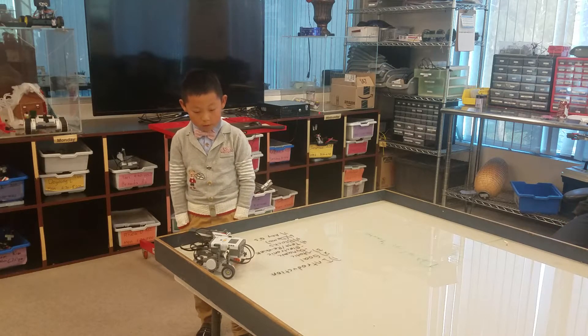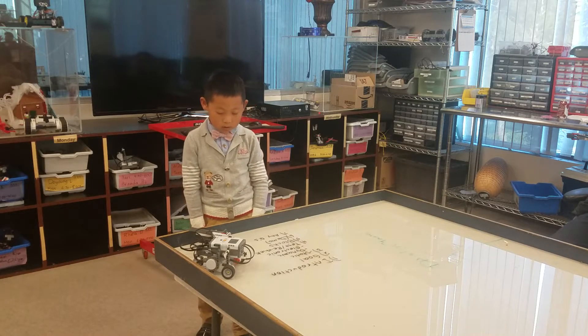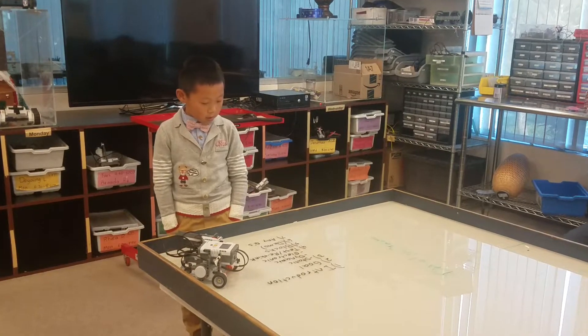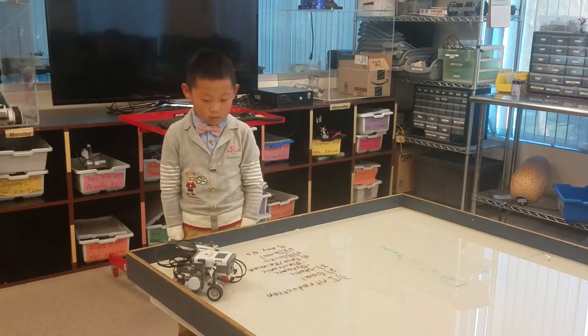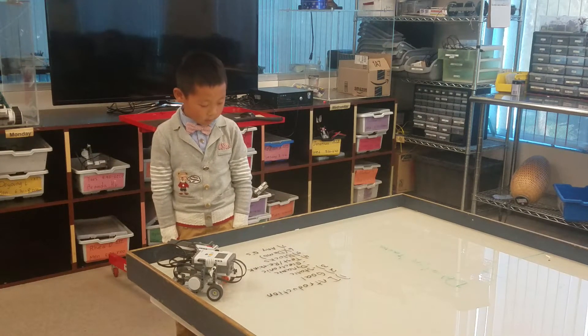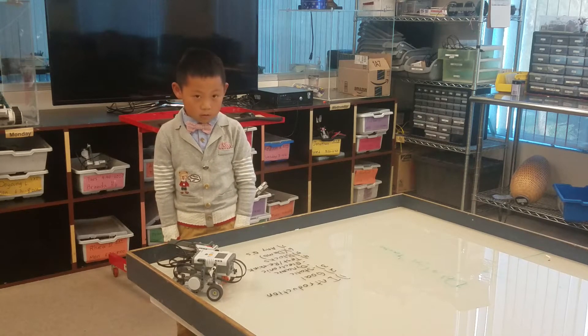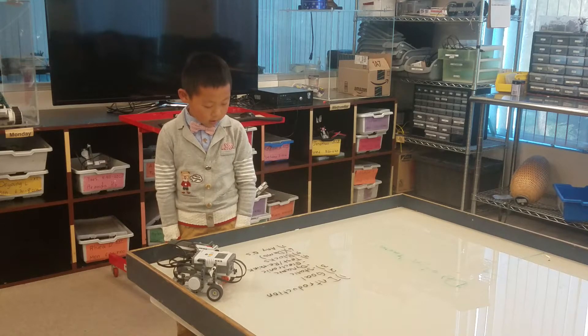The electronic parts on my robot are the NXT, the touch sensor, and the light sensor. I have to test my robot about 20 times to make it work. The blocks that I use to program it are the moon block, the loop, and the light sensor.